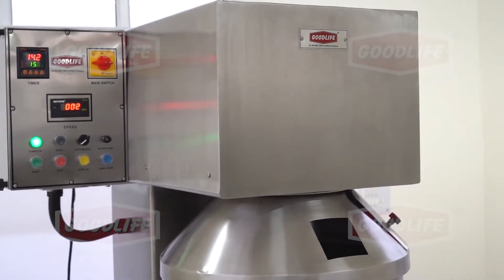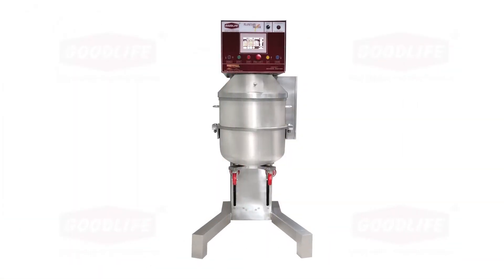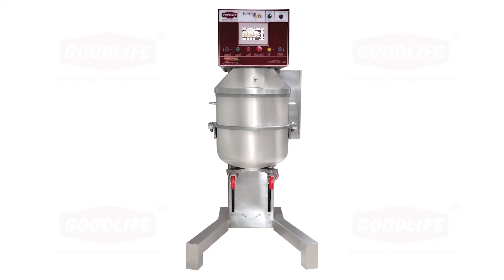It can run at various speeds, which is controlled by an AC drive and geared motor. It has no gears. It also has a timer that the operator can control according to the dough required.